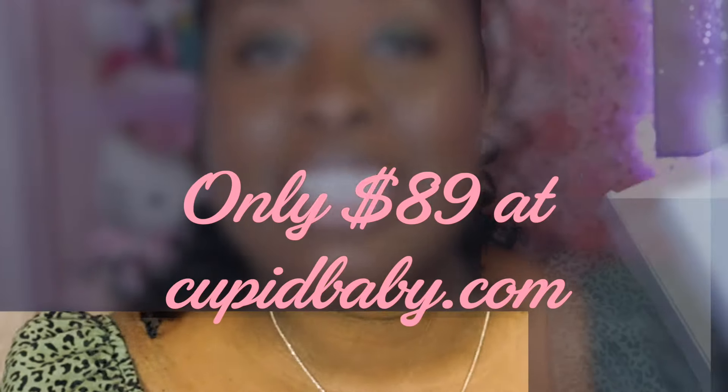Hey guys, it is Sheila, welcome back to my channel. Today I am here to share with you guys a new one-step home insemination kit called the Cupid Kit. It is available on cupidbaby.com and it's only $89. I'm also super excited to be collaborating with Cupid Baby because Cupid Cares —